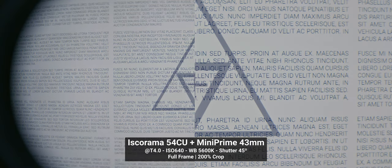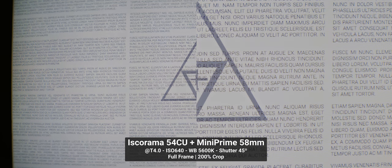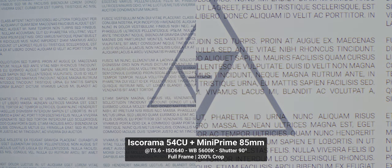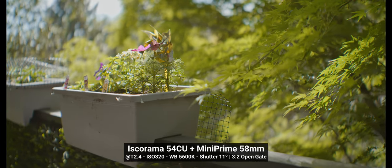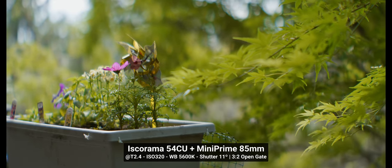Let's look at performance. As expected, the sharpness of the Iskorama 54 CU is flawless with all taking lenses. These max out at T2.4 and the Iskorama is good all the way to F1.4, so lots of safety margins here. For coverage, we get completely clean corners with the 85 and 58mm taking lenses at full frame 3x2 open gate on the S5 II.